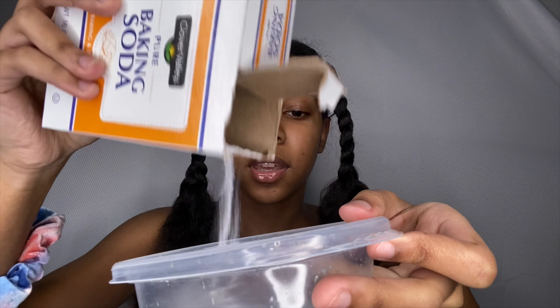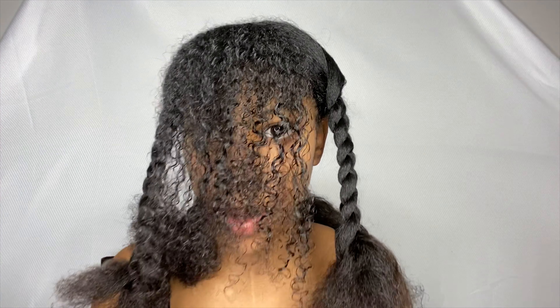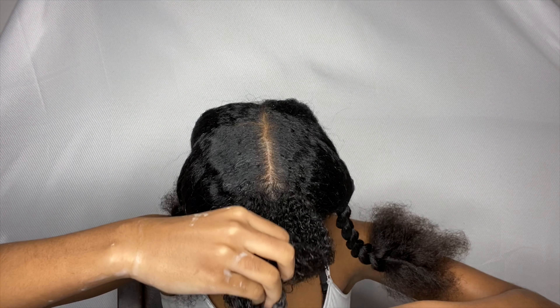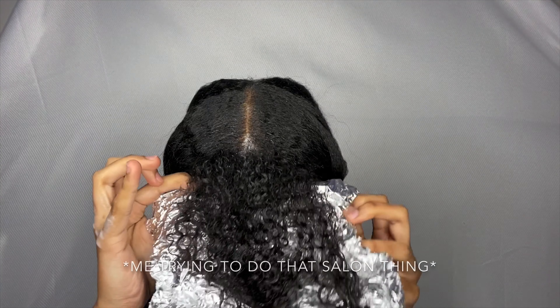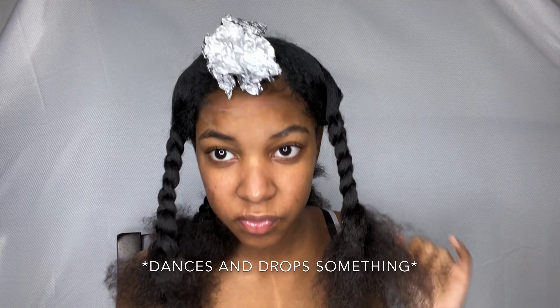It looks like enough. I don't know what type of consistency it's supposed to be, but I'm gonna just add in equal parts. Okay, that's good enough. Now we put it in our hair. Okay so now we wait an hour and we get back to it.